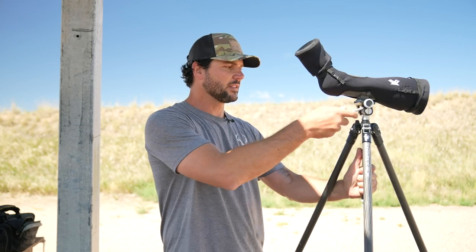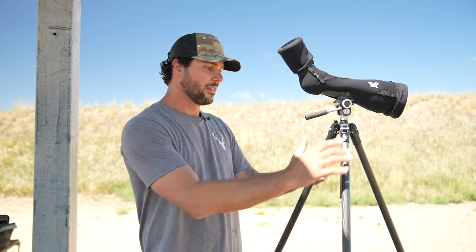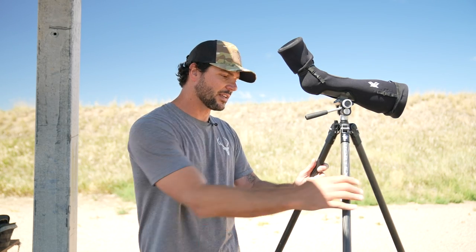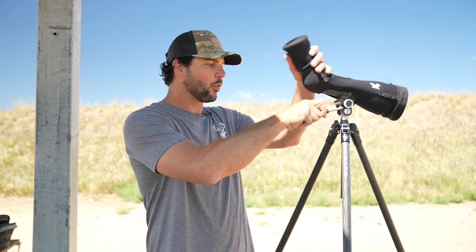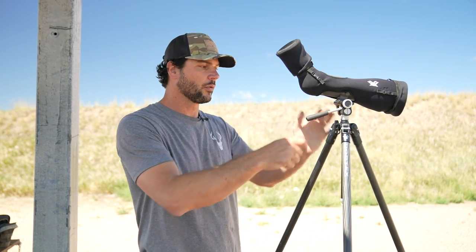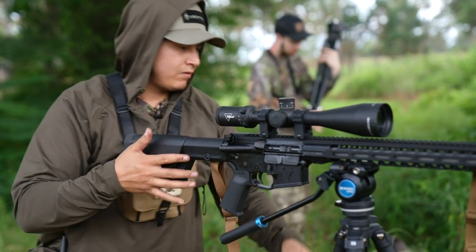The other system for mounting an accessory to a tripod is the pan and tilt design. This is another Vortex product — their Ridge View Carbon. It's not designed to hold something as heavy as a rifle; it's more for spotting scopes and camera equipment. But with this design, you get a lot more angular movement up and down, and they do make versions designed for shooting with a rifle.